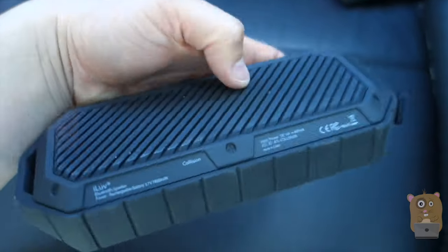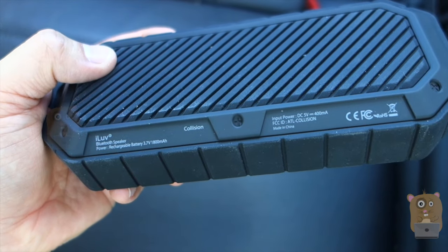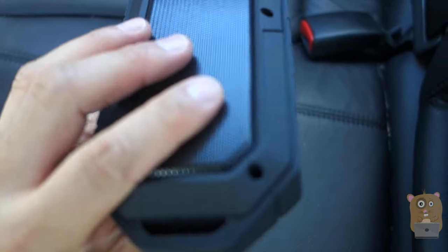On the bottom, the battery inside is a 1800 mAh capacity battery. Over here we have a loop for a clip that comes with it, and it also came with a micro USB cable for charging.